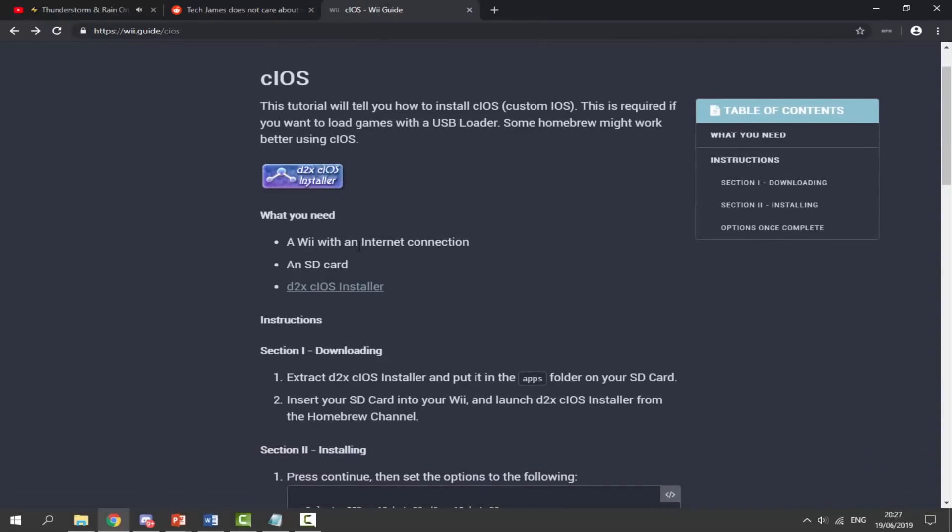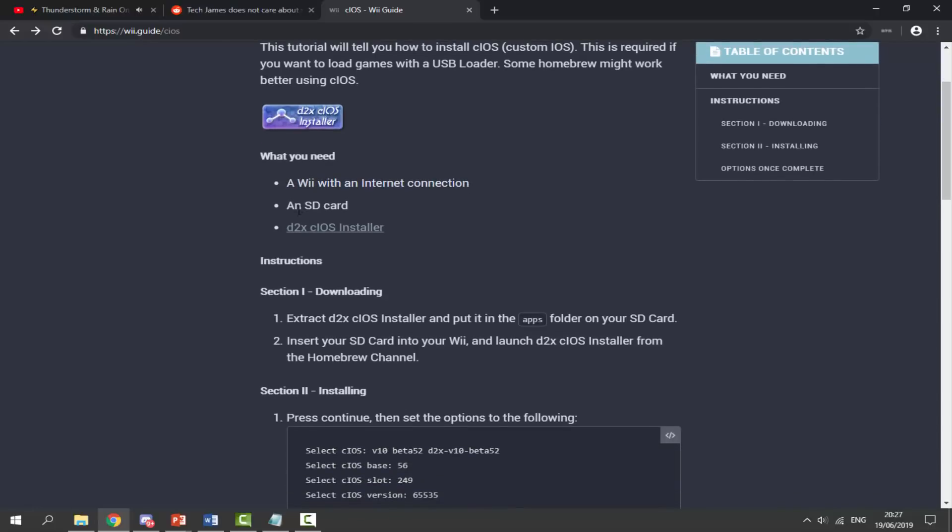What you guys want to do first — you'll need three things: a Wii with internet connection, your SD card plugged into your computer, and then click on the D2X cIOS installer link. It's going to bring you to the downloads page, and all you want to do is click to start downloading the D2X cIOS installer zip file.